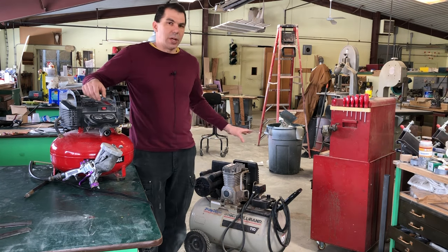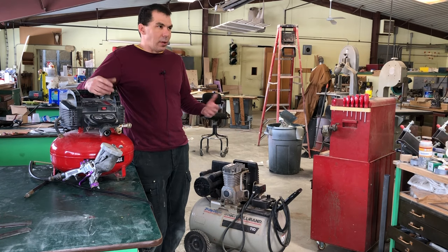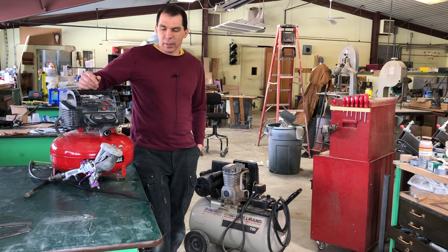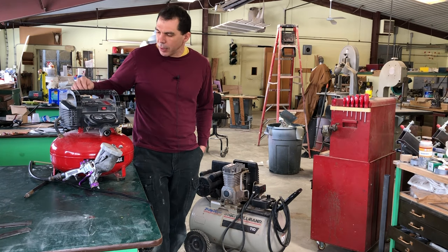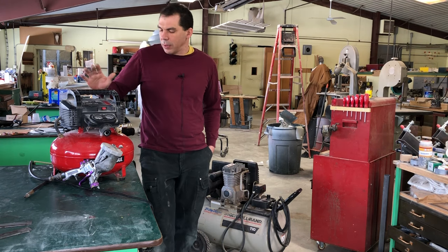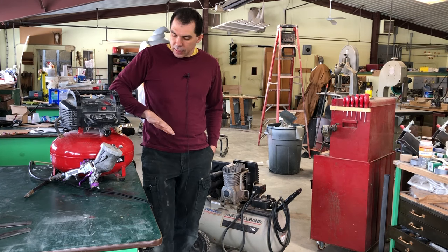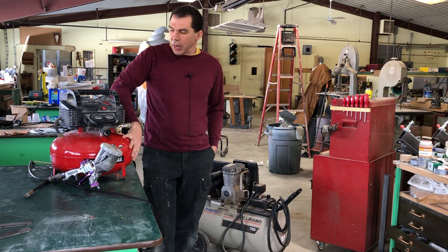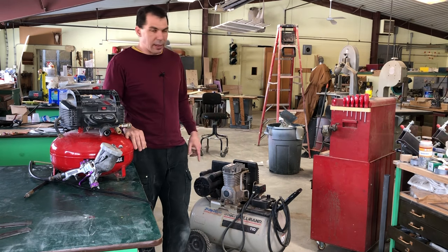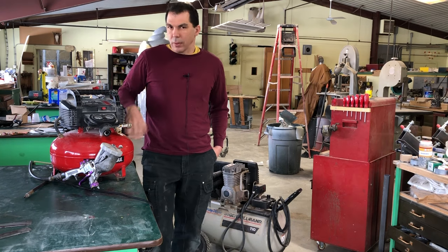The larger the compressor, the more CFMs it can do. Max PSI is not what matters here — both of these are 150, but you would never spray anything at that high, so we don't have to worry about that. Then there's the volume — how much air the tank holds. This one holds six gallons, that one holds 20, and mine holds around 100.